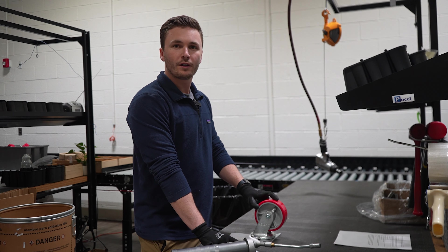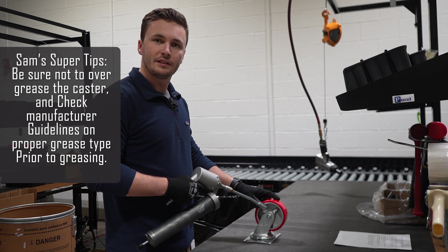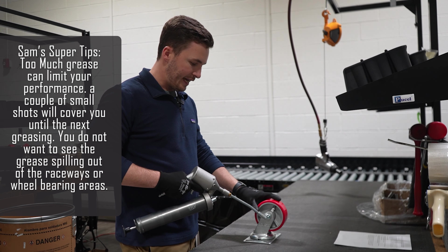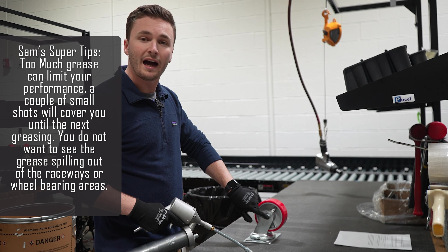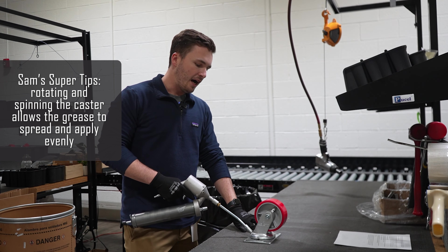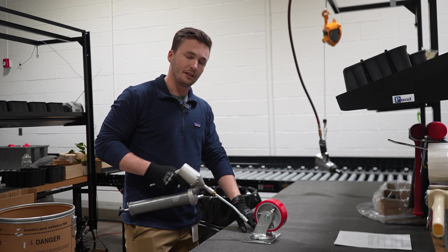Now we're going to grease the caster. There are three different pinpoints that you're going to want to grease. The first one is usually going to be on the wheel with the Zerk fitting. If there's not a Zerk fitting on the caster, you're going to want to find the pinpoint on the axle on this side. Once you grease that, always check to see if there's a grease point on the swivel portion of the caster, and you'll grease that as well.